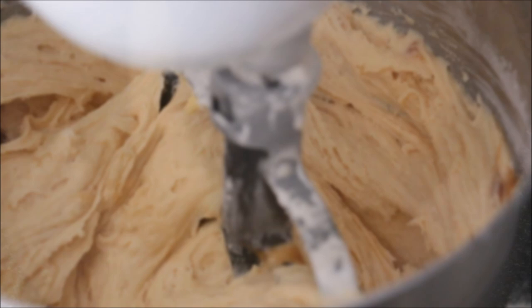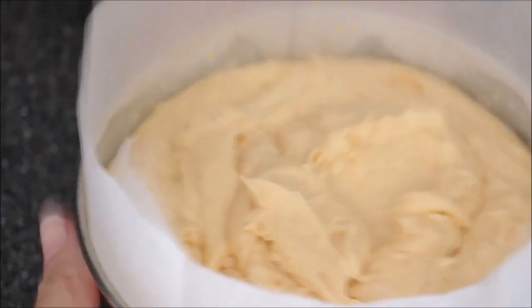Transfer that into your cake tins. I've used a six-inch and a four-inch. I put those into an oven at 180 degrees — about 40 minutes for my four-inch and about an hour and twenty for my six-inch.